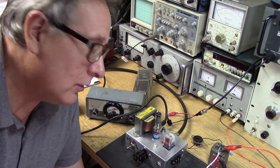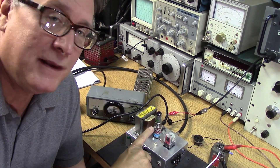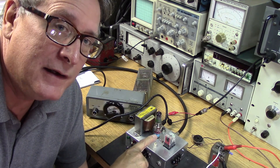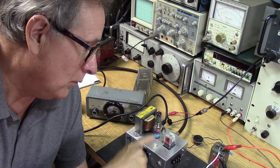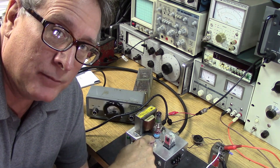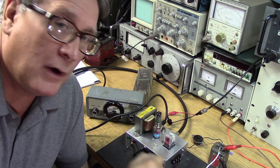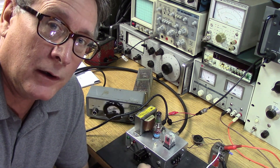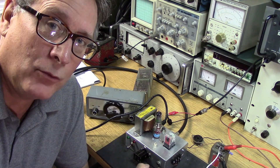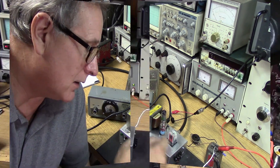We've pretty much proven that the original tube will work in the circuit and it will modulate fine. We could dress that down, change the socket out to a 7-pin miniature, and this thing would probably work. We'd probably get 250 to 300 milliwatts out on 29 megahertz.